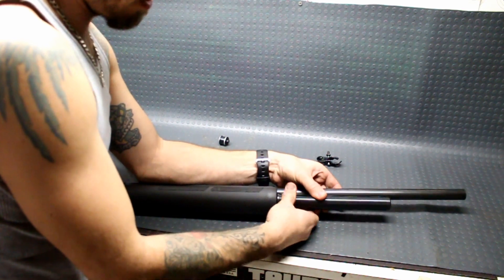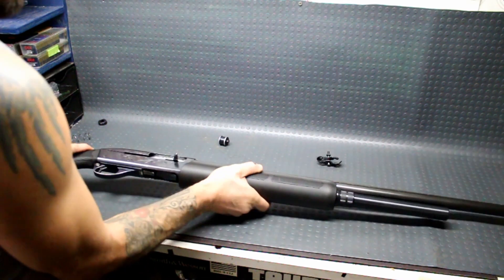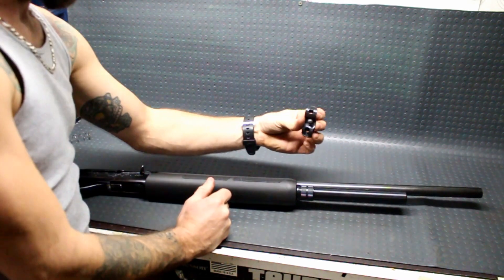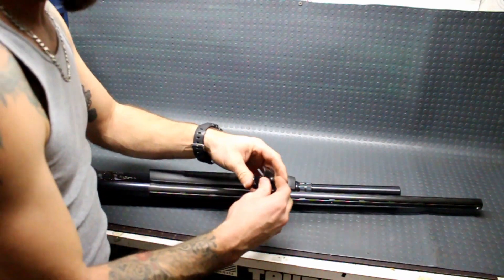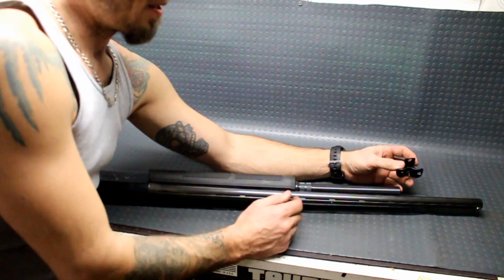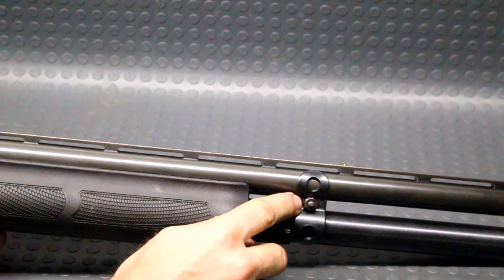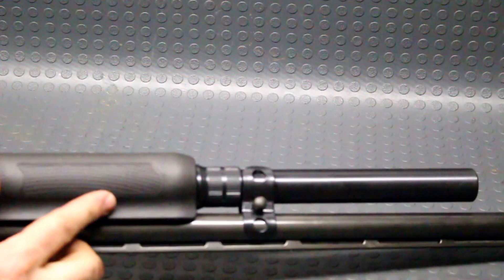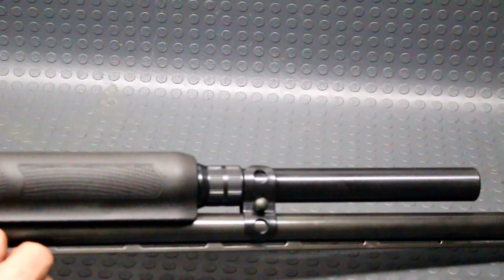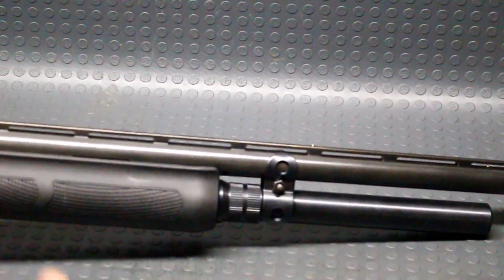Let's switch positions here and get this thing on there nice and tight. Feels good. Forend's not moving. And it came with this little doohickey here, which I'm going to install onto this side. I feel really bad about clamping this onto the nicely blued barrel. I removed it again because I'm actually quite surprised that this thing didn't come with any kind of a washer. So I went ahead and fished around and found a washer. Now I can utilize my sling on this shotgun still by connecting it right there to that point and then onto the factory buttstock. So look at that — that doesn't look too bad at all.